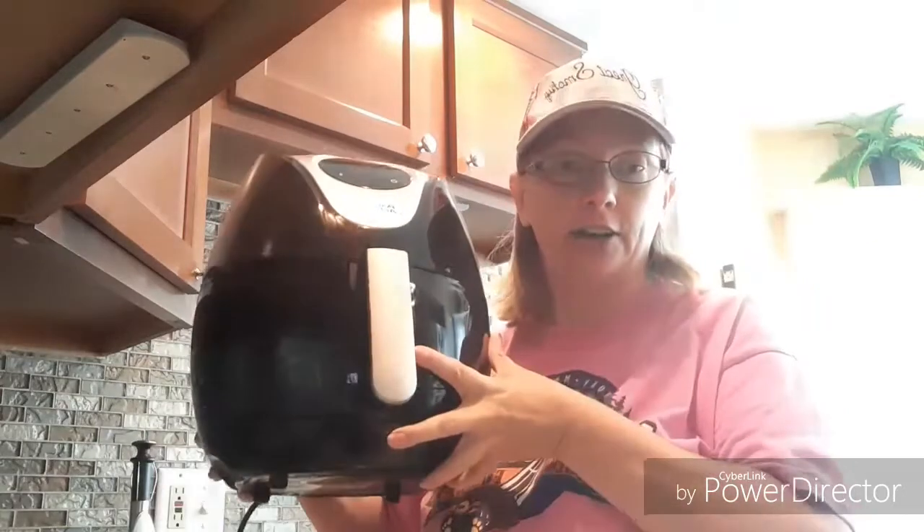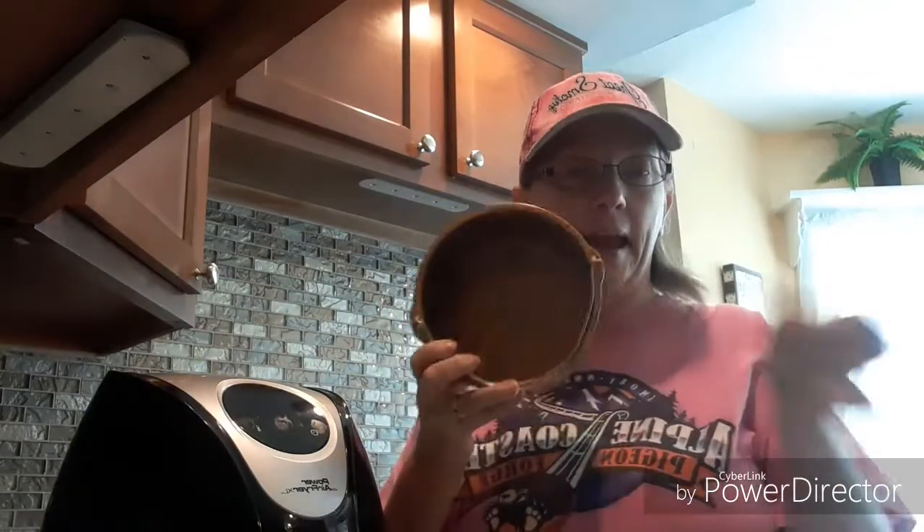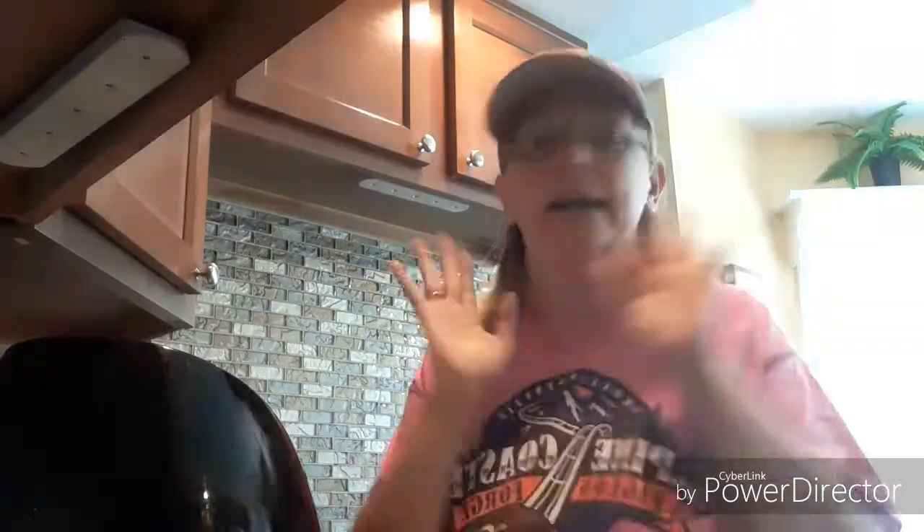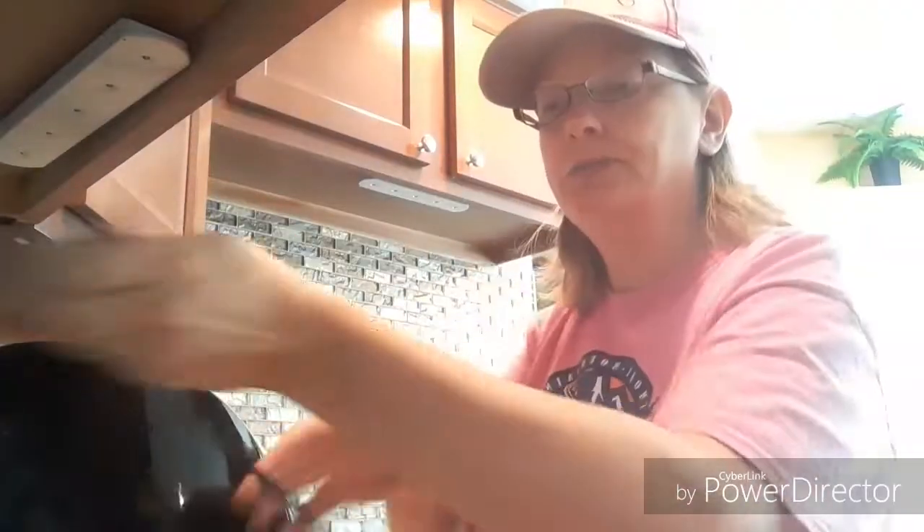I want to show you how you can boil eggs without using any type of water in your air fryer. All you really need is an air fryer and a pan so you can set the eggs right in it. It's fast, easy, and it helps you not get burnt from boiling water spilling over and making a big mess. This is so much simpler.